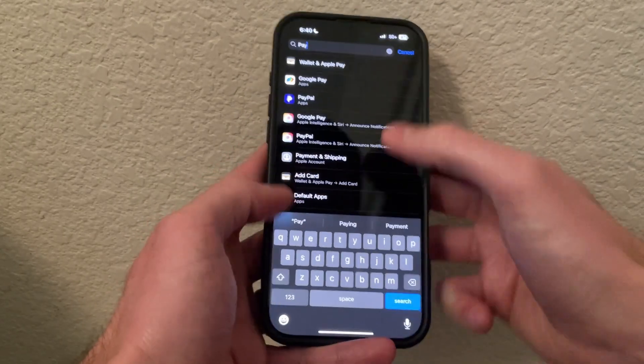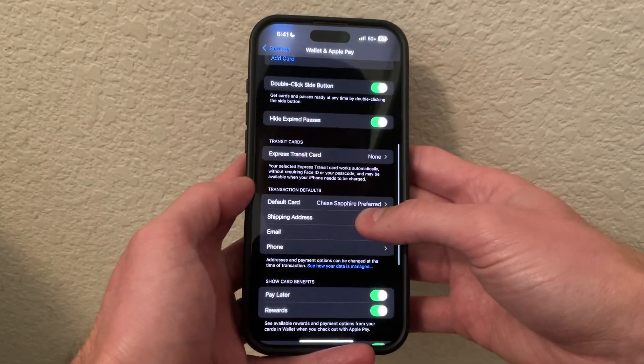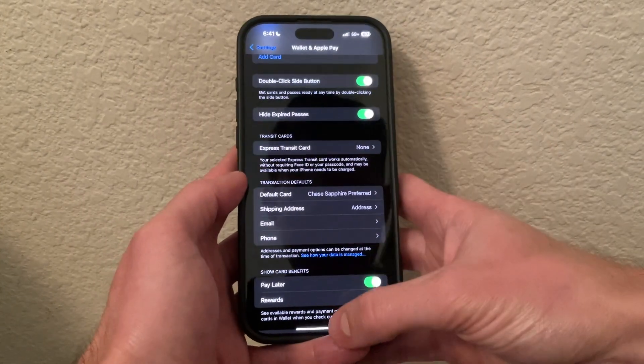Now we're going to go into Settings and search for Wallet and Apple Pay. Click on that and scroll down — I'm going to make sure that double-click side button is set up for Apple Pay.